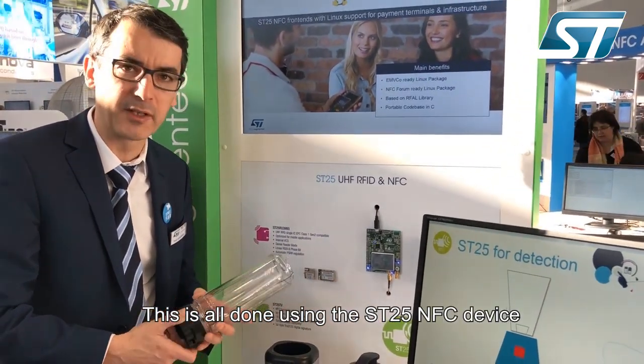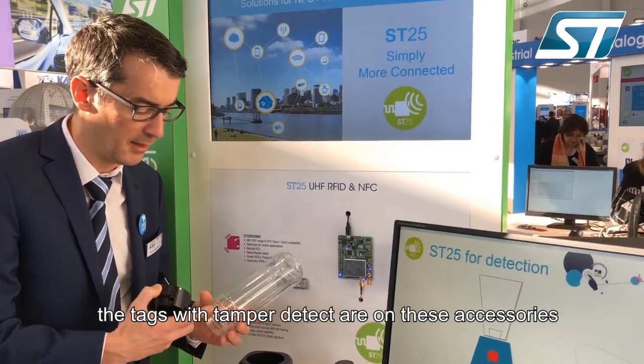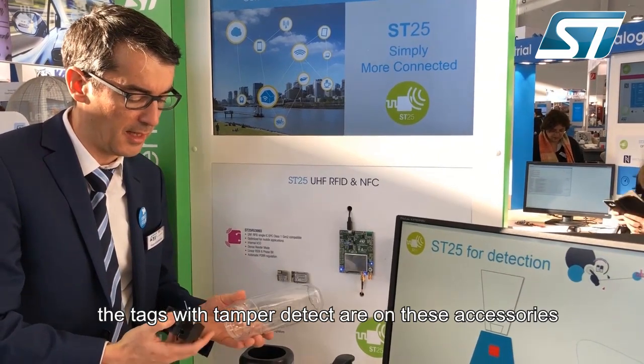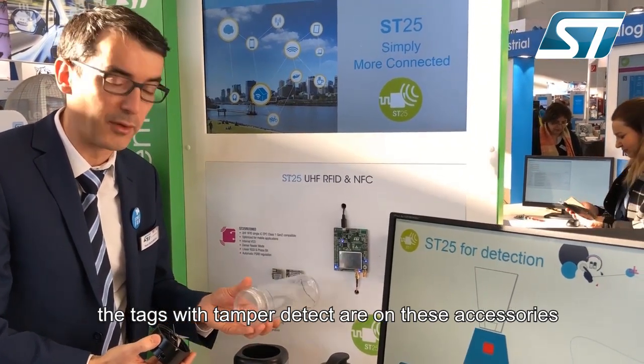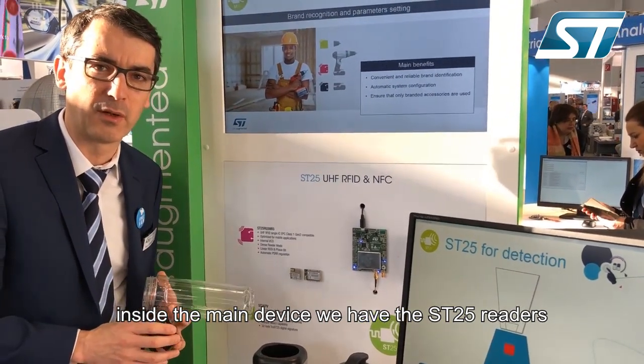All this is done and performed thanks to the ST25 NFC device, or the tag with tamper detect, on the accessories — this one and this one. And inside we have the ST25 readers.